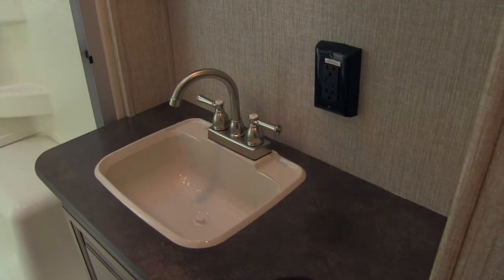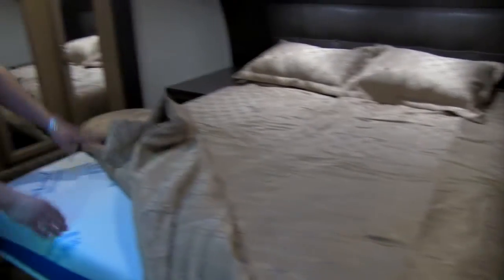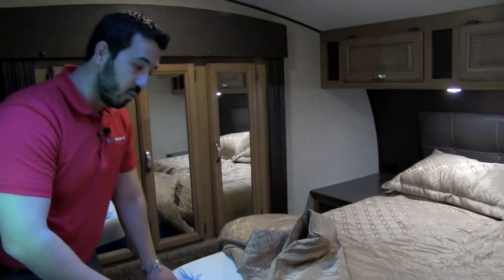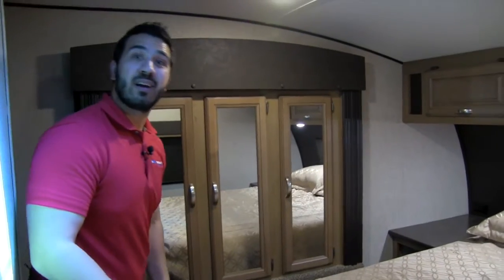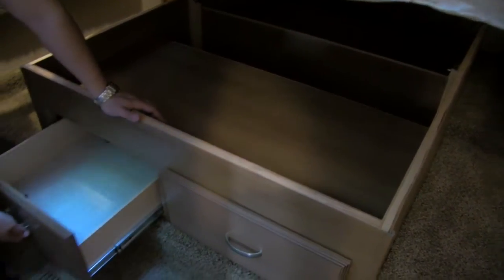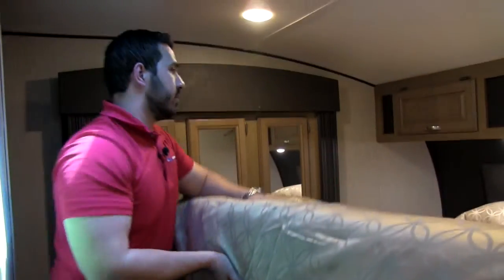The bedroom features a full walk-around queen bed with the iCool sleep system — a memory cooling memory foam mattress that is extremely comfortable. A lot of times you buy an RV and can't sleep in the bed, but that's not the case in the Cruiser Air. There's also storage underneath the bed that's nice and easy to lift up, and even better — two drawers right down below for super easy access.